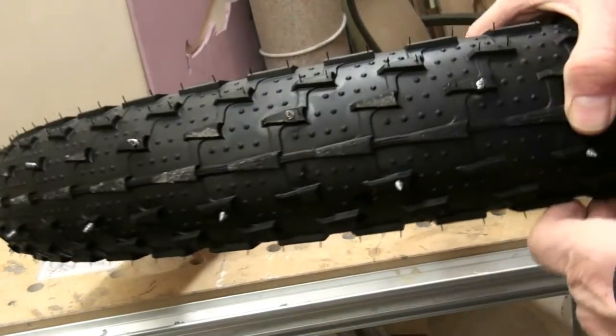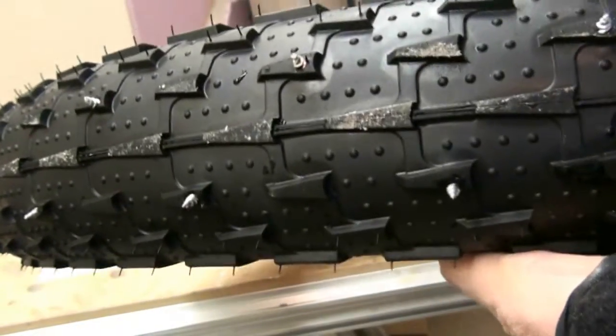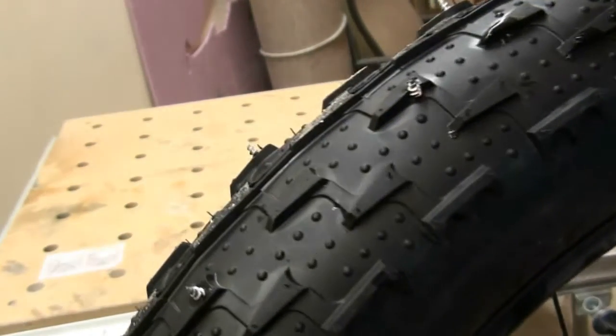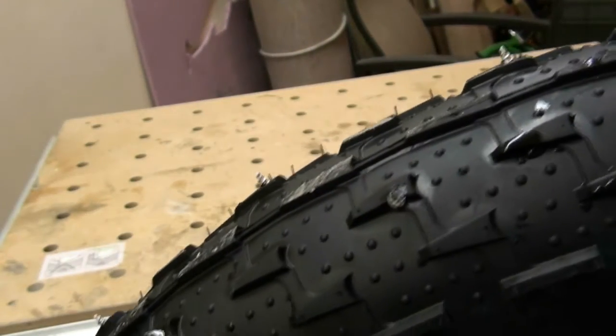This is what I'm using right now — this is the front wheel. I've got 50 studs, or spikes as I call them, on this one. You can kind of see the profile. The back wheel has a hundred. I only run five pounds of pressure in it.